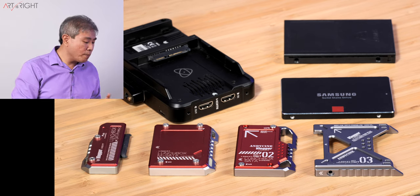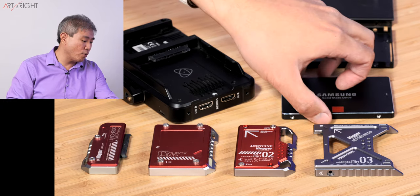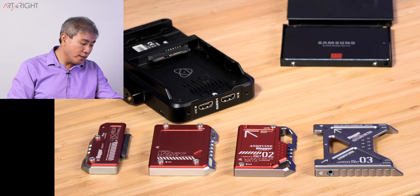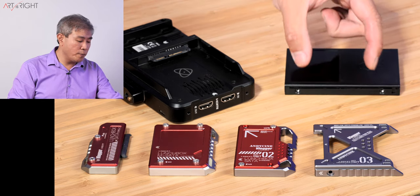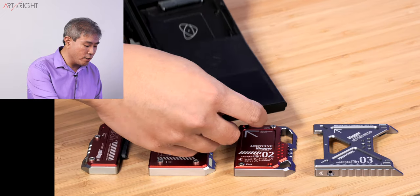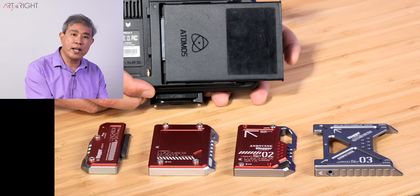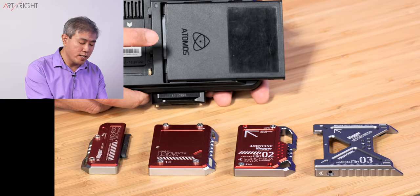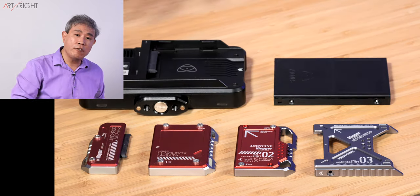Many times when you purchase an Atomos Recorder, they will come with these plastic Master Caddies, and you can certainly buy more of them as well. It's literally a plastic caddy where you put in your SSD, put the cover back on, and put four screws — two on each side. At that point, you simply bring the Master Caddy and slide it in so that it engages with the SATA connection on the Atomos Recorder. Pretty simple in itself.